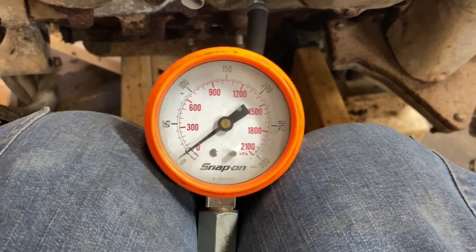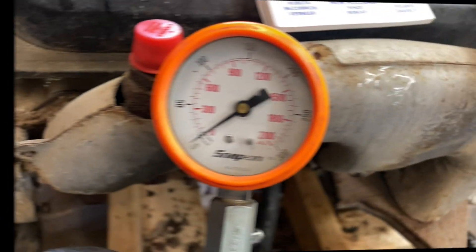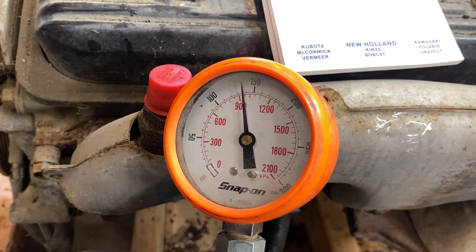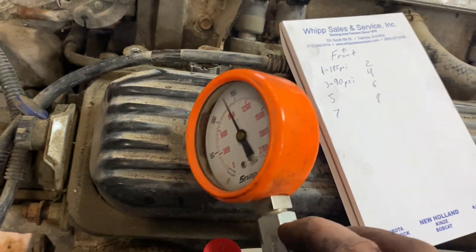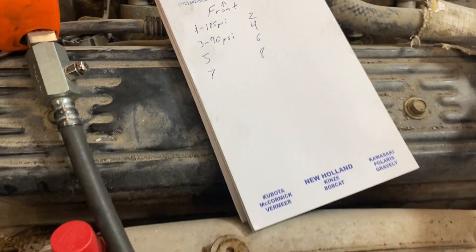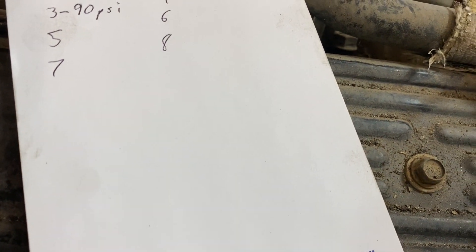Moving to cylinder number three — that one may have a stuck ring. Added a little bit of oil in the cylinder. That helped substantially. It makes 140 pounds wet, but dry it was only 90 psi. 90 psi will run but you've got damn near 100 pounds difference between dry and wet — that's not great. Could be a stuck ring, could be a completely worn cylinder. Who knows, it could come out of it.